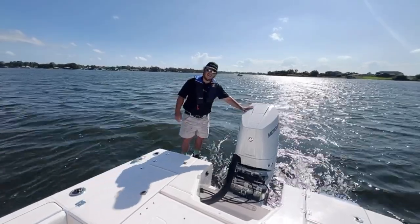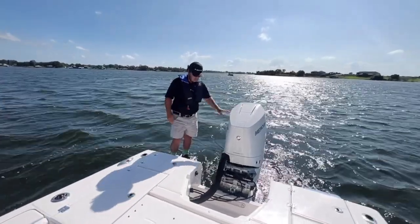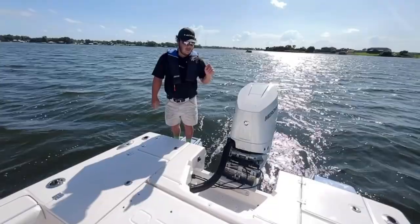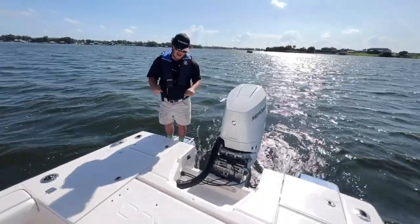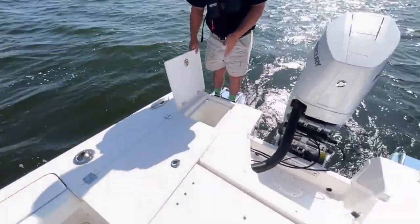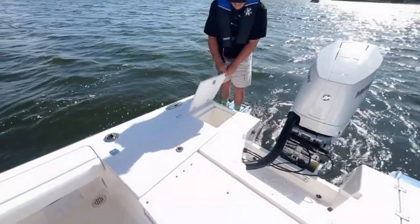Starting in the back: 350 Mercury Verado with a six-inch jack plate. It's going to get a hole shot under a second. Raw and fresh water wash down. Starting our front storage, back storage with the drain.